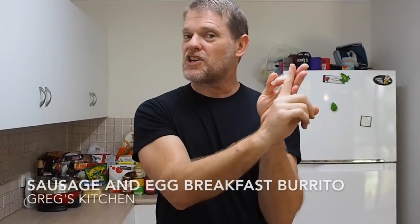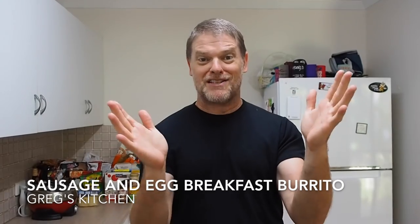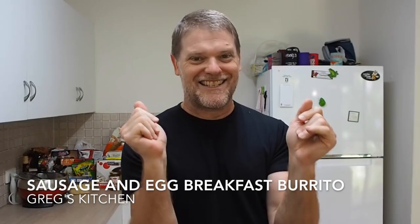Hey everyone. Well today I'm cooking breakfast for you all. Hope you enjoy it. Now on the menu we are having cheesy scrambled eggs with some sausage and tomato wrapped in a tortilla. It's super easy to make. Can't wait to make you breakfast today. So let's start cooking.